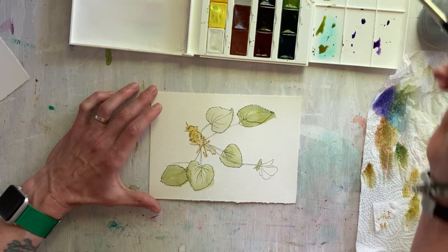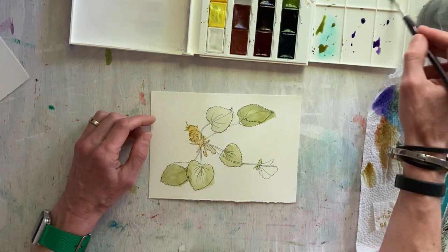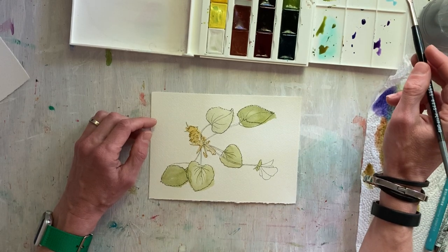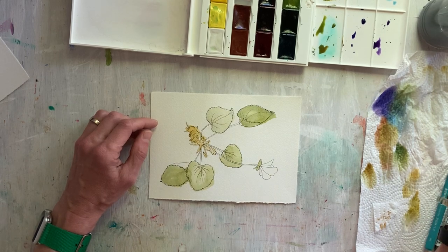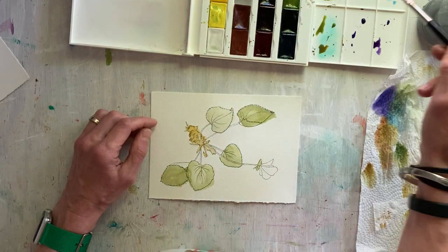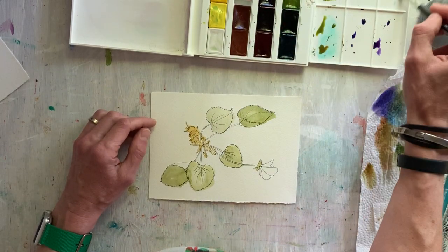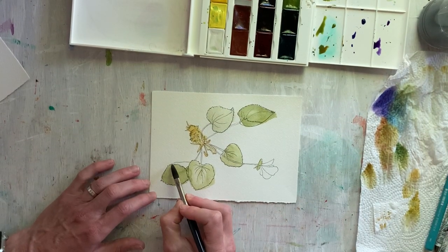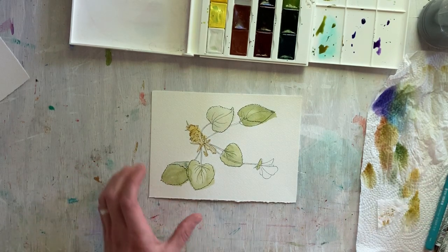I'm going to mix a much more pale blue-green for the underside of this leaf. I'm going to start with a cerulean blue, which has a very weak tinting strength, and add a little bit of yellow ochre — it's an earth yellow. I didn't want to make it too bright since the underside is kind of a dull color. That'll work.